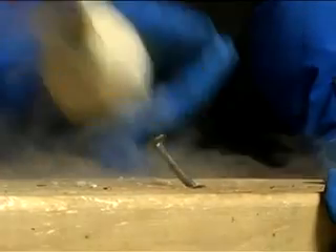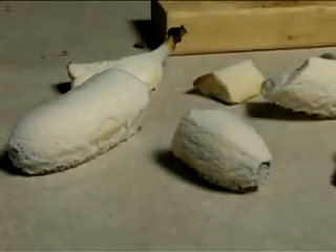When we let the bananas sit by themselves, they become covered by a coating of frost.